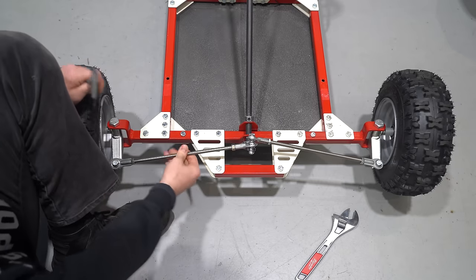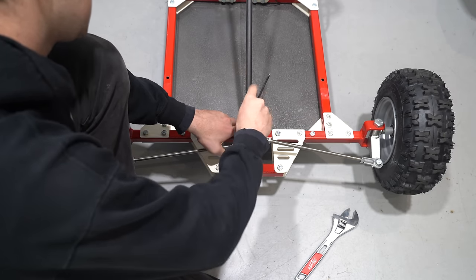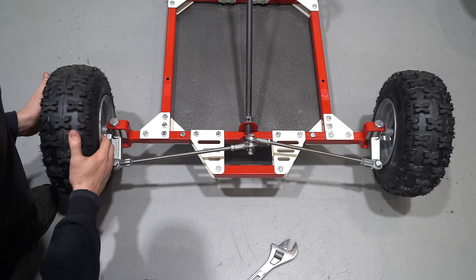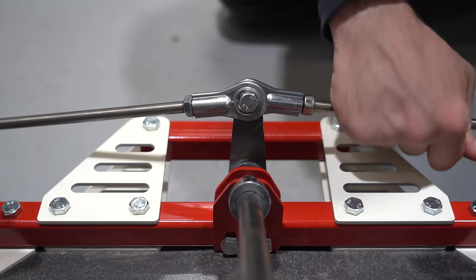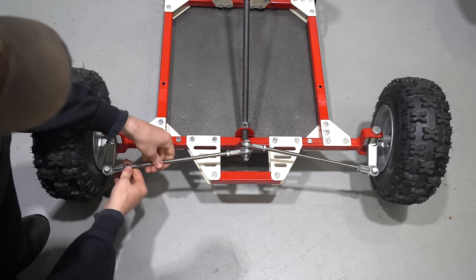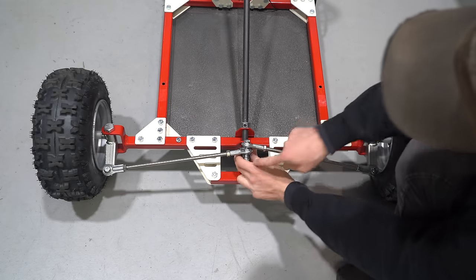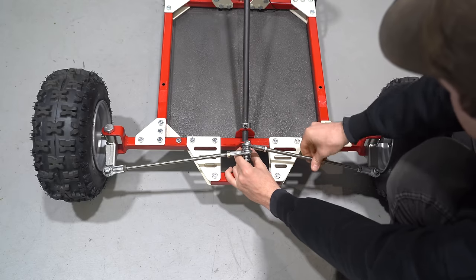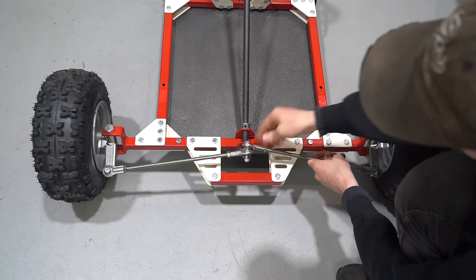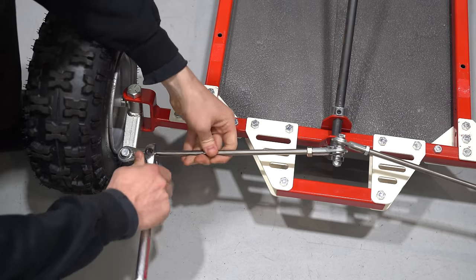Now we'll align our front wheels. We'll start with our tie rods threaded all the way in so the wheels will be toed in. Make sure our steering shaft is pushed all the way up and our four millimeter set screw is tightened all the way. Next, align one of the wheels with the back to make sure it's straight. Then unthread the tie rod until our pitman arm is vertical, right in the middle of its range of motion. On the other side, keep the pitman arm vertical and unthread the tie rod until that wheel lines up with the rear wheel. We can then lock down the nuts on the tie rods and tighten the jam nuts with an adjustable wrench.